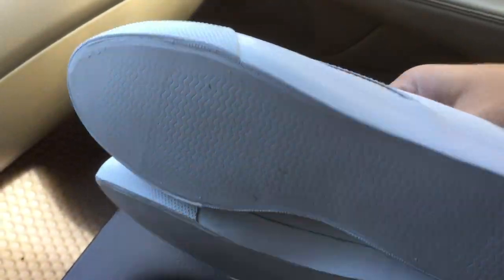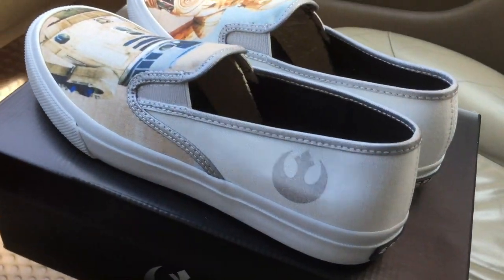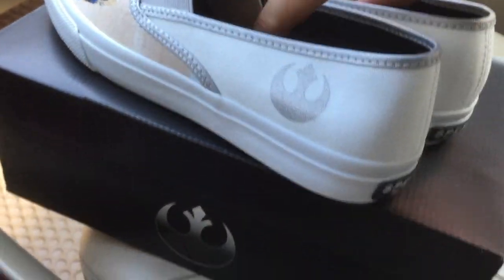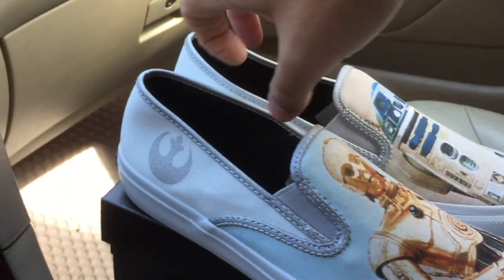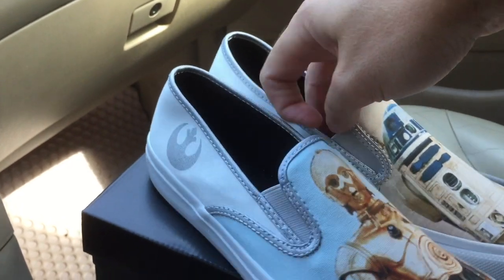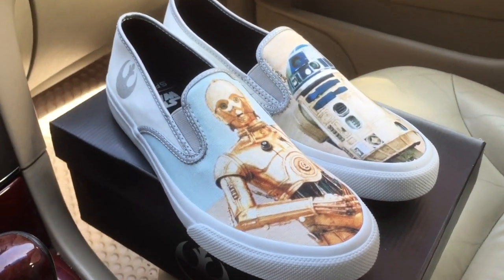The artwork is on top and the outsole is pretty much just white — not a whole lot going on there. You have the Rebel Alliance logo on the side and the Sperry logo on the heel.